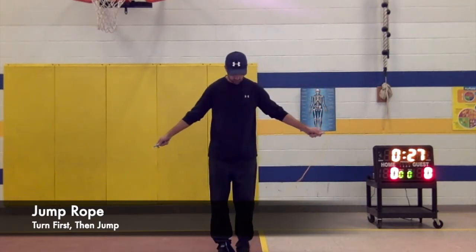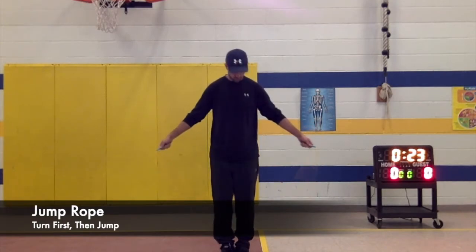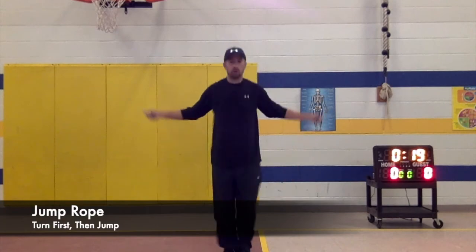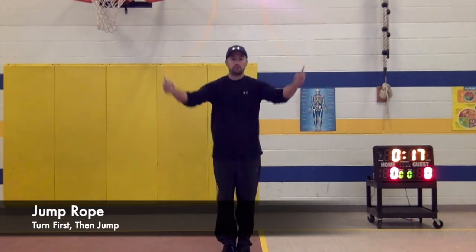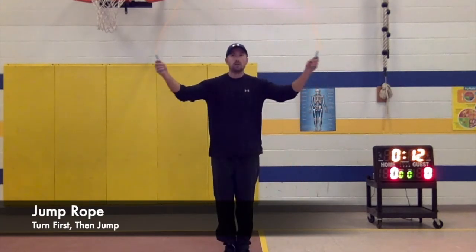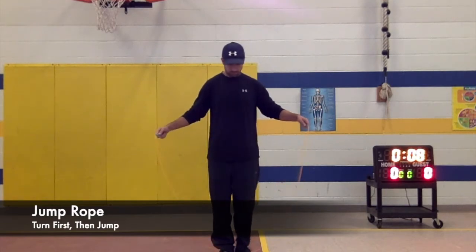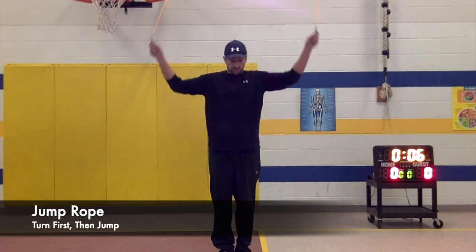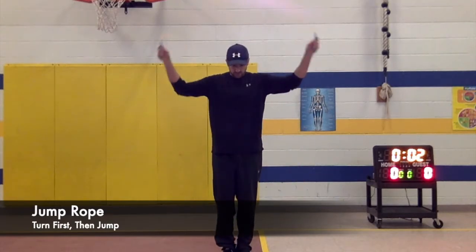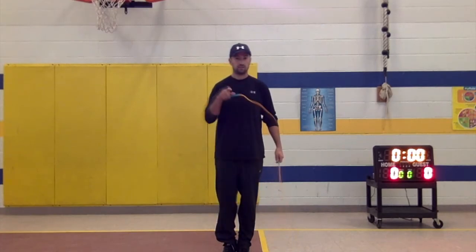Try your best — slow, wide arm circles. Turn first, then jump. Turn first, then jump. You can also practice backwards: turn first, then jump.